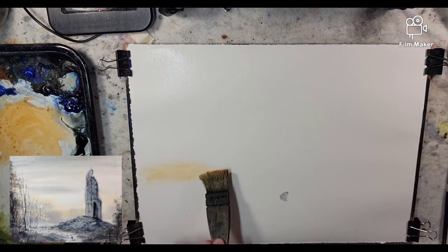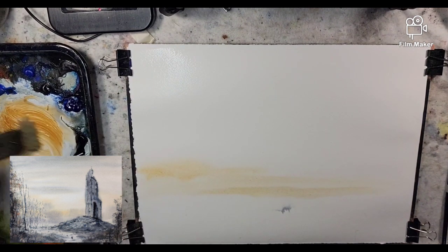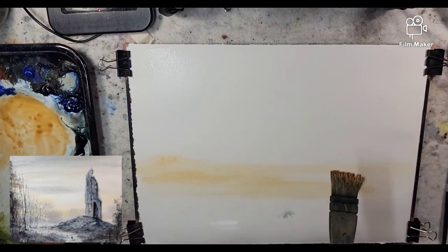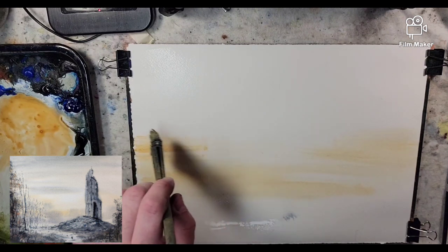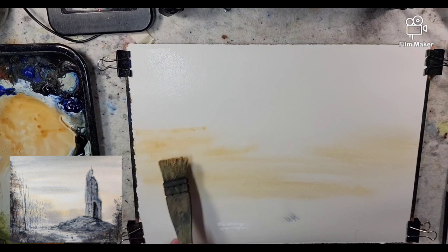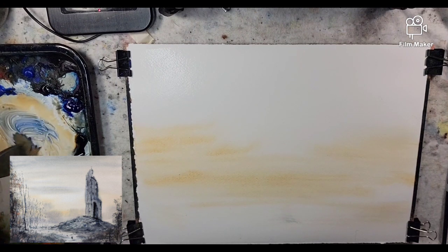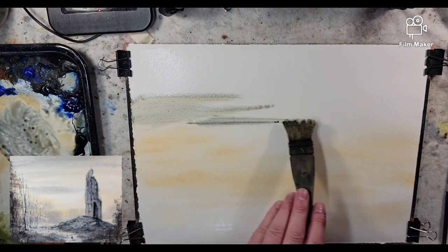Let's jump in with some raw sienna and create the horizon line. I'm thinking about the scene. I haven't painted a gothic ruin in quite some time; I think we'll do a relatively simple one. I'm mixing in some ultramarine to get that duller gray look rather than a straight ultramarine sky — remember, it's got to be spooky.